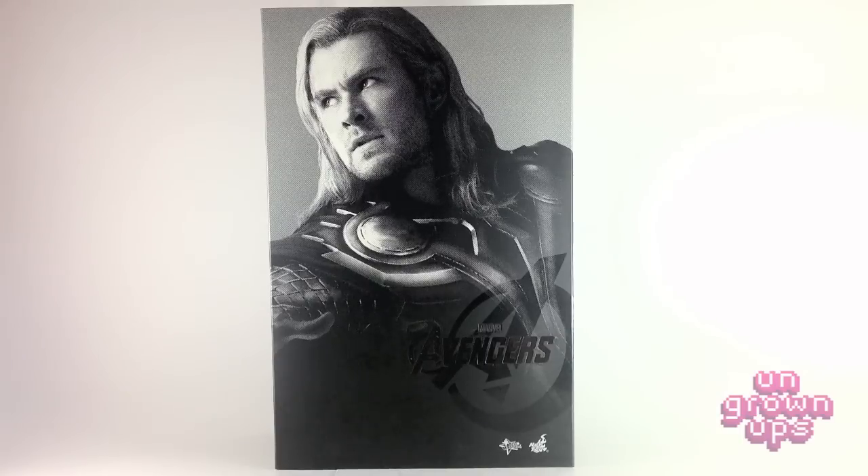I haven't even opened him up yet. We're going to open him up on camera, and he could have broken legs, he could come with missing parts — who knows? We're all going to find out together.